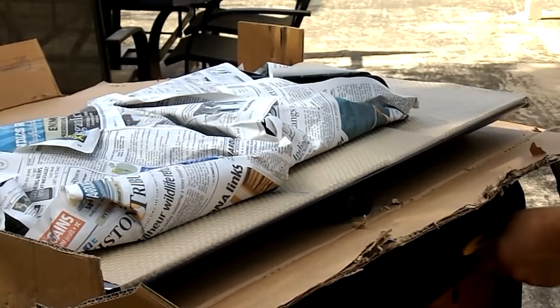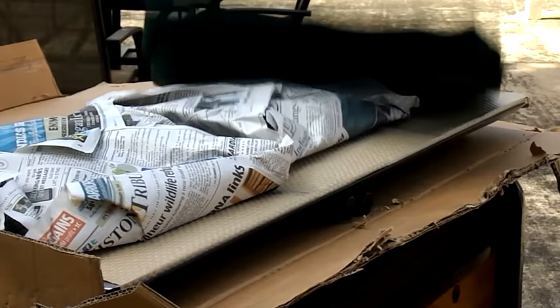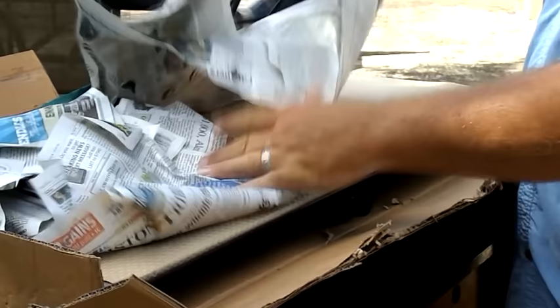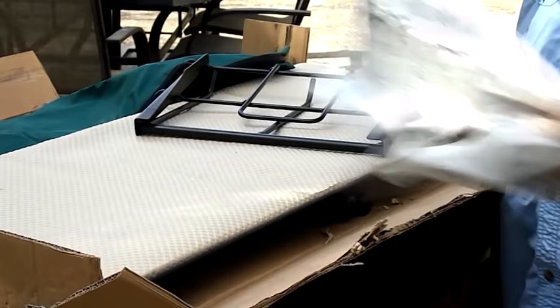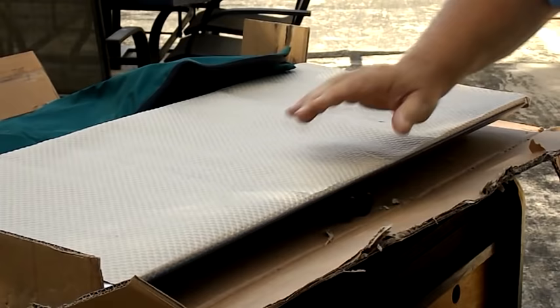Inside the canvas bag are the side shelves — there's going to be one on each side. Getting rid of the paper here — like Christmas time, unwrapping gifts — but let's set those down for a second.